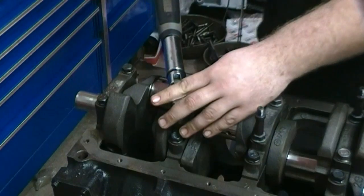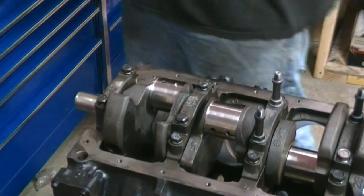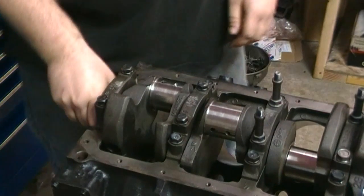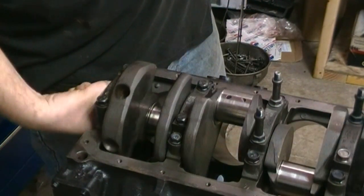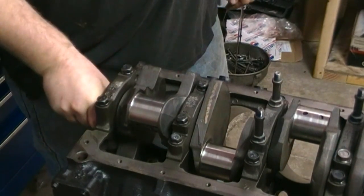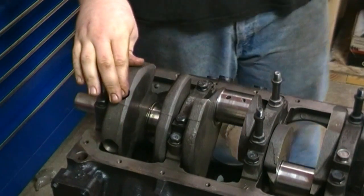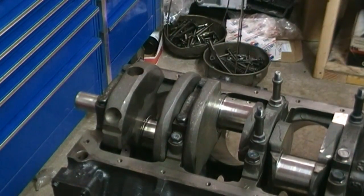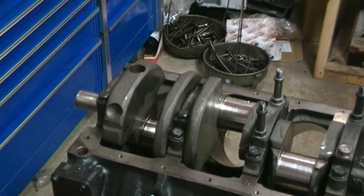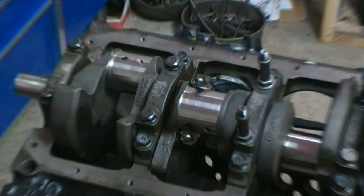Obviously you would check each one of these. We're just showing you one because if you know how to do one, you'll know how to do all the others — they're all done the same way. When you're done, just rotate the crank and make sure it spins nice and free. Then you can move on to installing your pistons. We'll show you exactly how to check your rod bearings.